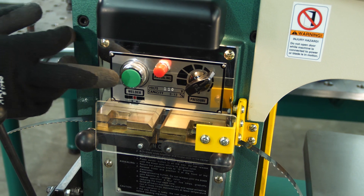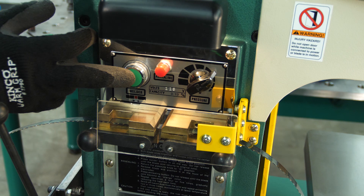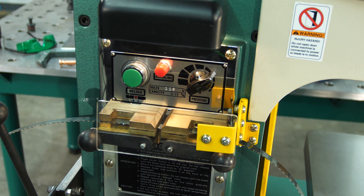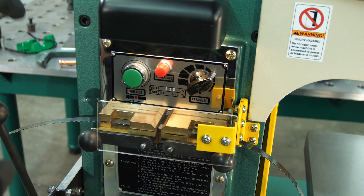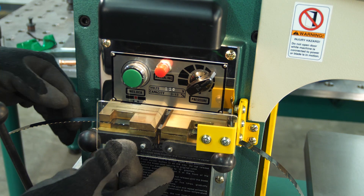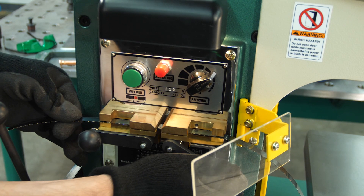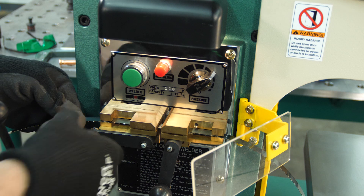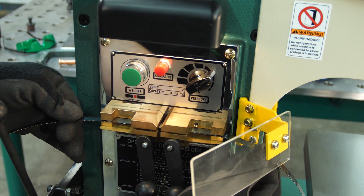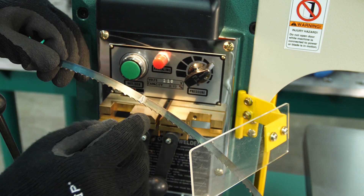When you hit the weld button — this green button right here — you're going to see it get very hot and the ends apply pressure toward each other. Close the guard for safety and hit the weld button. There we go — the blade is completely welded and that pressure has really pushed the ends together.